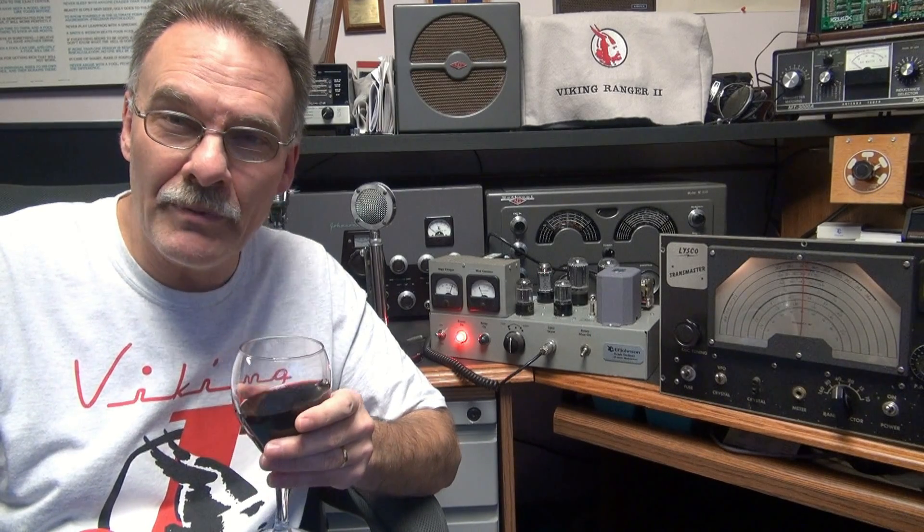Good evening. N6TLU back with you. Got another modulator here for you to check out. This one is a 30-watt model, runs a pair of 6L6s, modulating a UTC S19 output transformer.